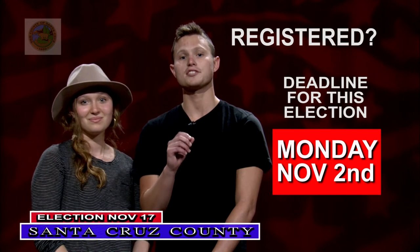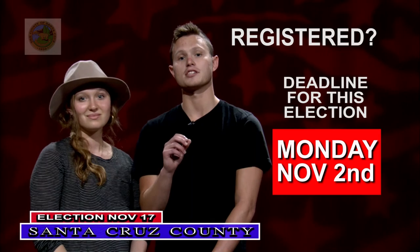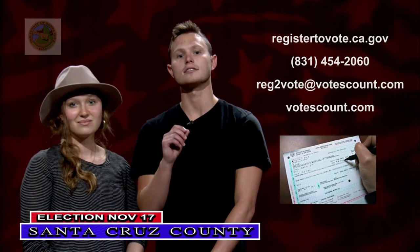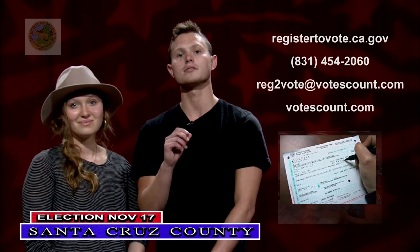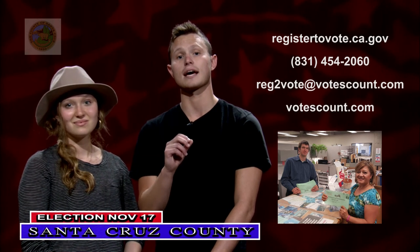If you are not registered to vote, or have moved or changed your name, the deadline to register to vote or update your registration for this election is Monday, November 2nd. You can register to vote online at registertovote.ca.gov, by calling the Elections Department at 454-2060, or by email at reg2vote@votescount.com.